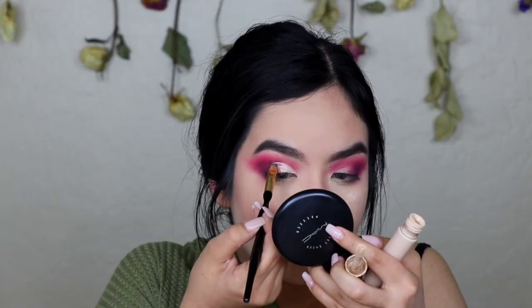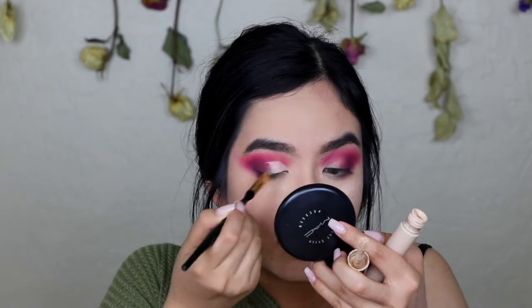Now I'm going to take Queen and blend out this outer edge. Then I'm going to go back into the Tarte Shape Tape and cut my crease. Now I'm going to take Charm and set my eyelid.